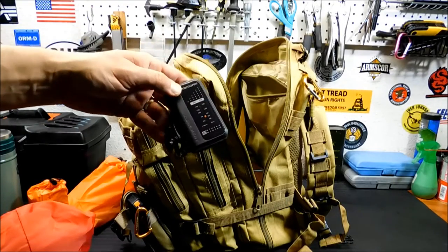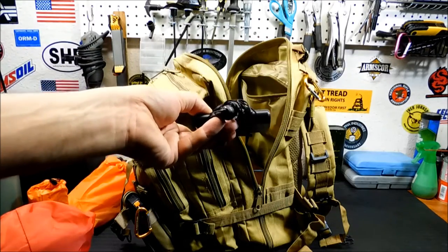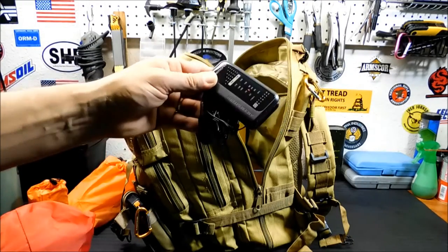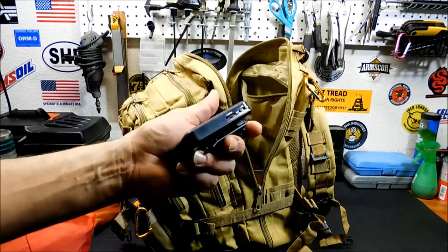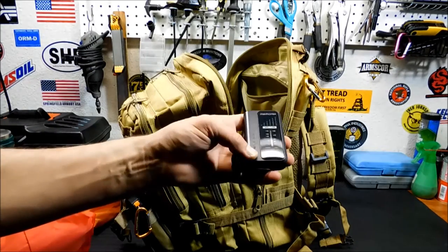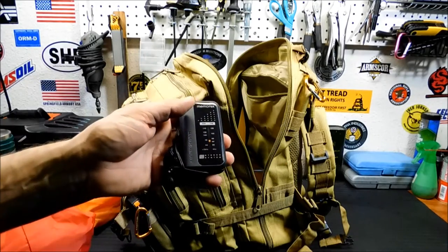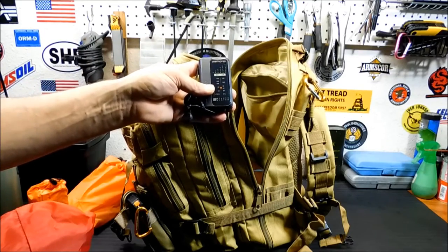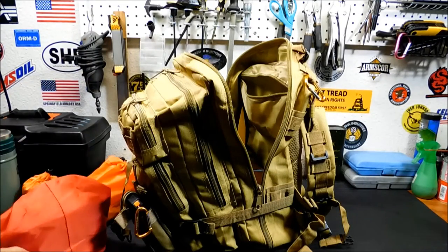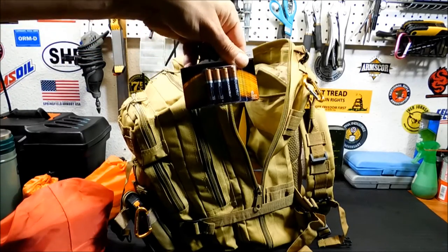Little AM/FM radio. I had this in one of my bug out bags previously — it only works with headphones, there is no speaker in this radio, so it'll run for a really long time on two AAAs. I can clip it on and listen to it. Eventually I want to get a little AM/FM shortwave with a speaker, but we're trying to do this economically and on gear that I already had. And of course, a supply of AAA batteries.